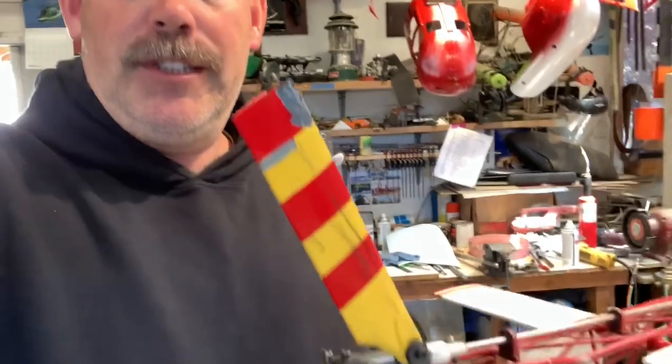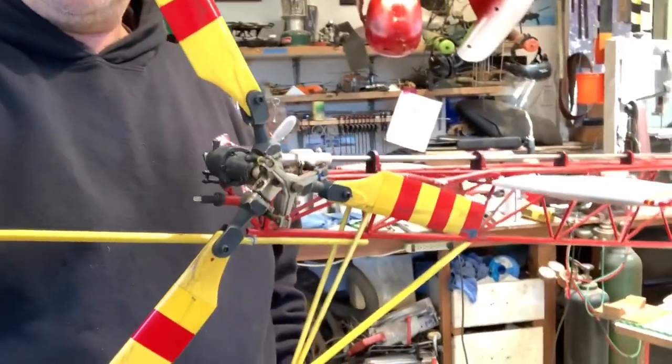It flew. We heard something and thought it was tape, because the tape comes off these things a lot and that's kind of what it sounded like. But no, it was actual carbon. So the tail rotor is pretty well wrecked.